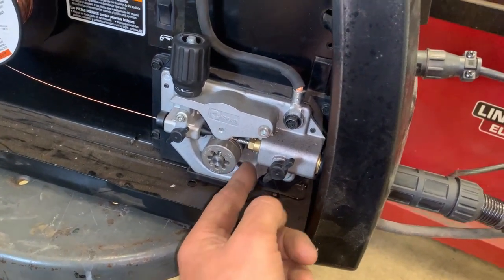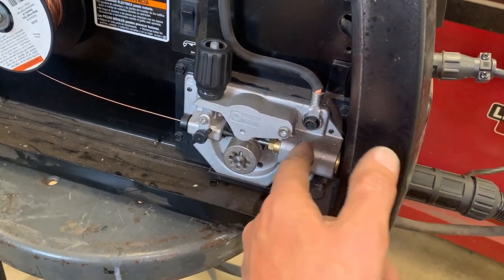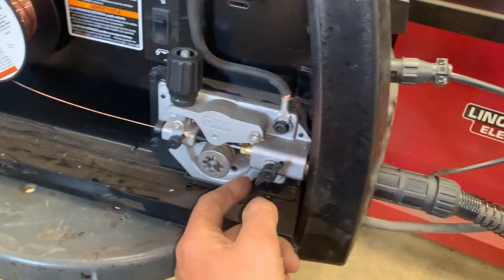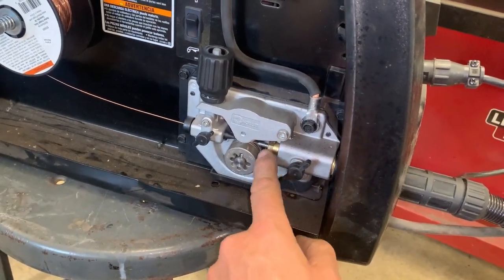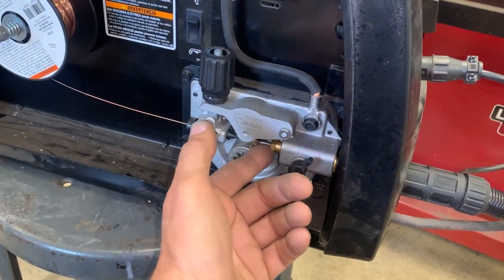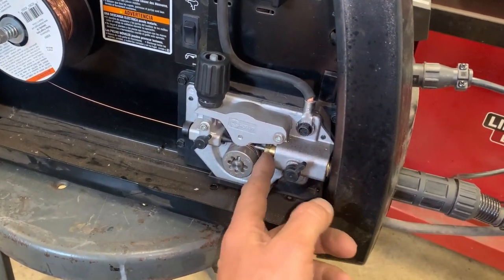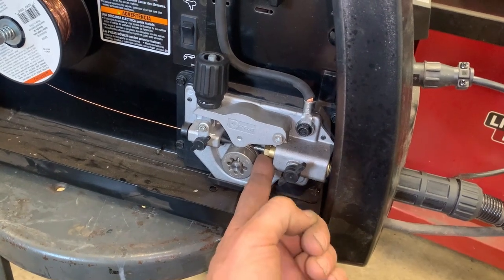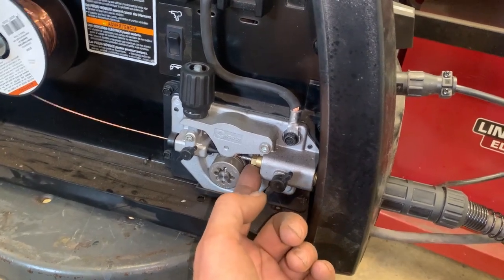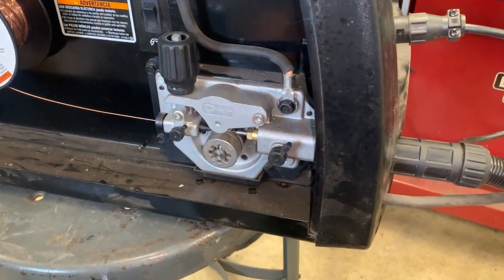Basically what was happening is the gas line comes in right here, and there are a couple of o-rings on either side that it feeds through. But down here there's an o-ring too, and once this liner unthreaded, the gas was more or less just going right out the gun rather than through the weld zone. So make sure this little fitting is tight — this could be the cause of your weld porosity. If it loosens or unthreads all the way like in my case, you get no shielding gas and crappy welds.